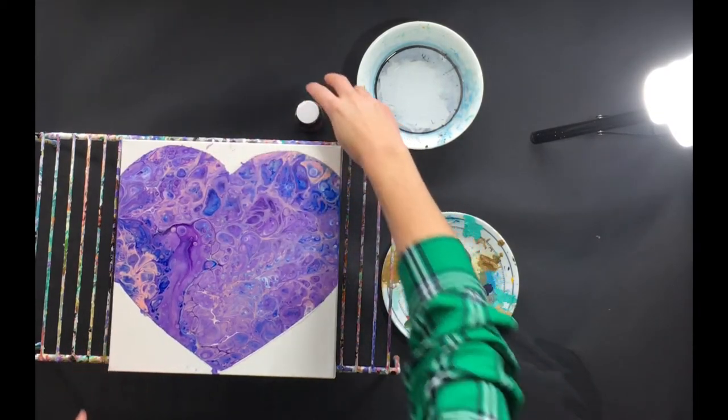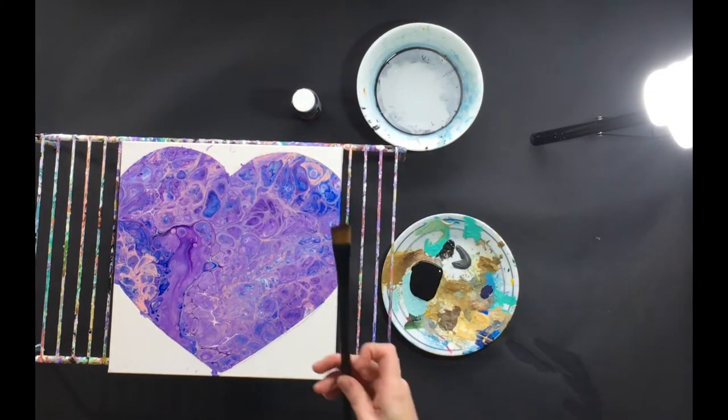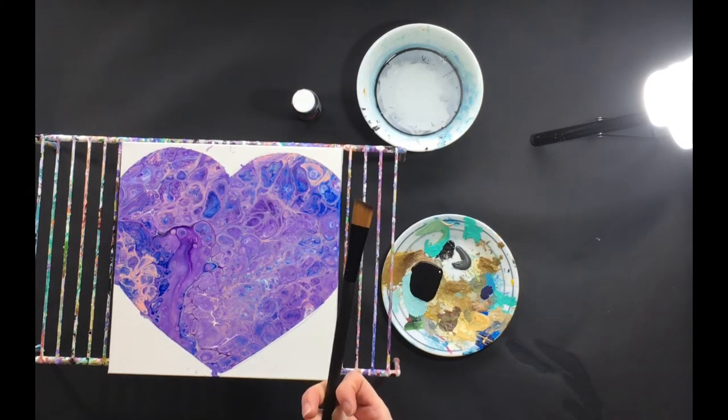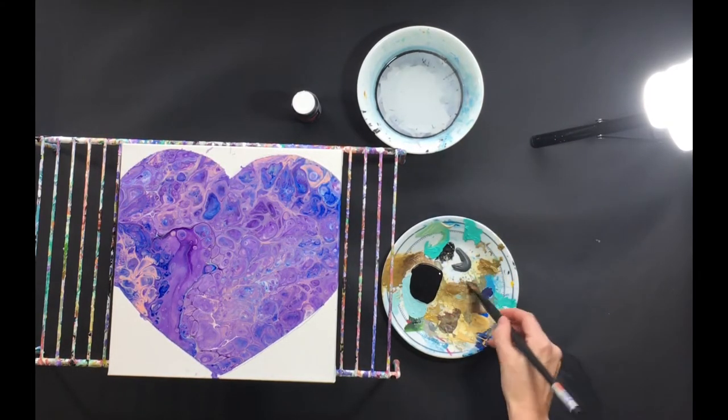I decided I want to come around the heart with black, and I'm just going to use black craft paint. I'm using an angled brush — this is a level one brush that I got from Michaels. Pretty inexpensive, and they have sales going on all the time.